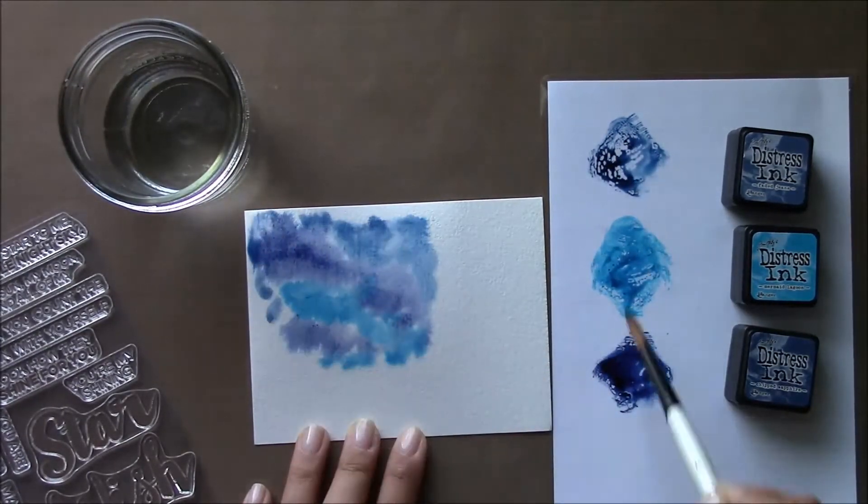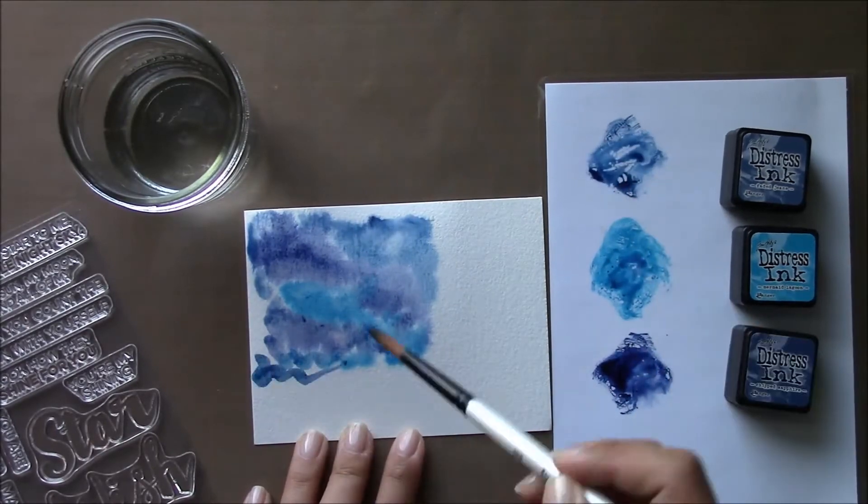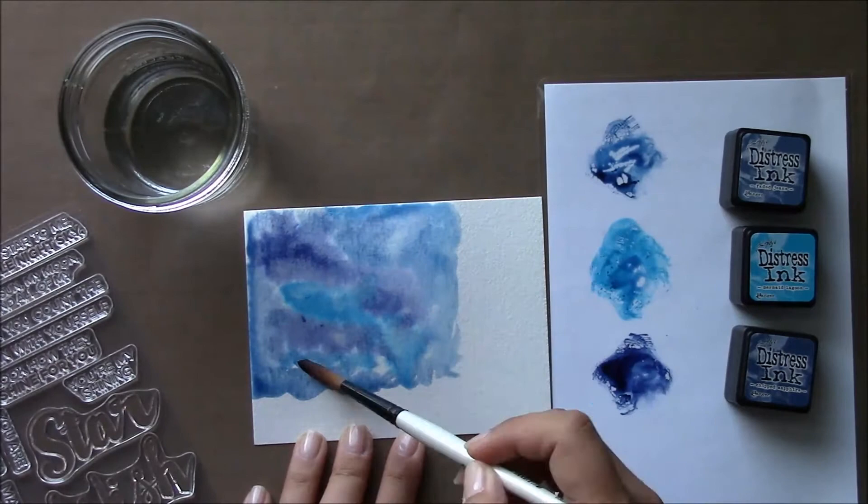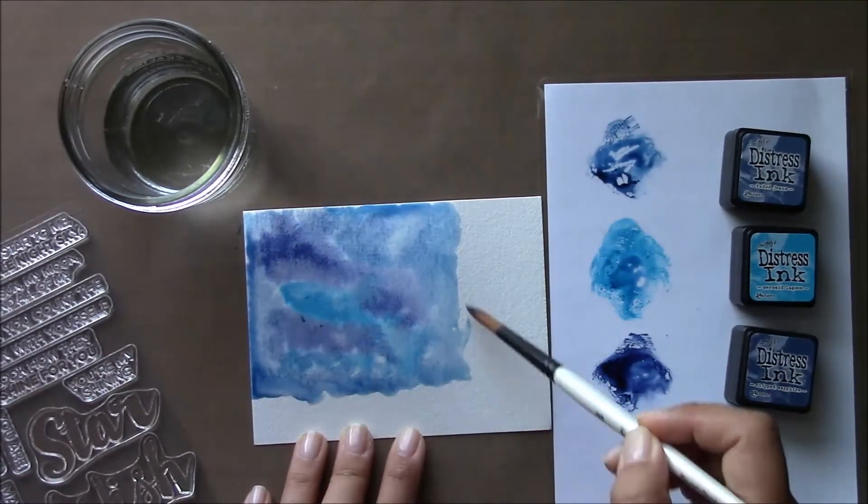I want it to resemble a flag, so I am doing a larger rectangle here of blue, and I'll go ahead and let that dry.